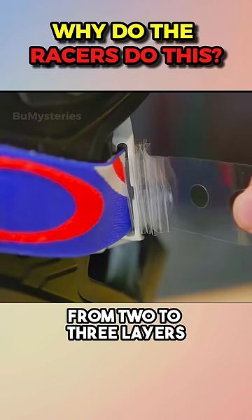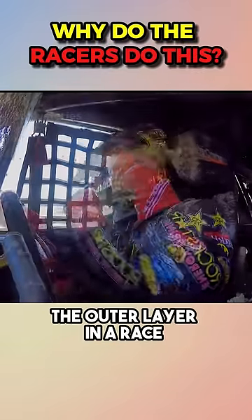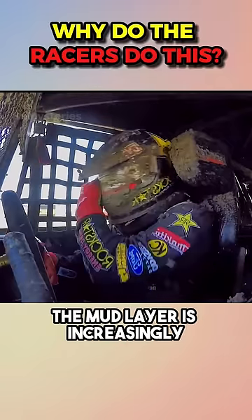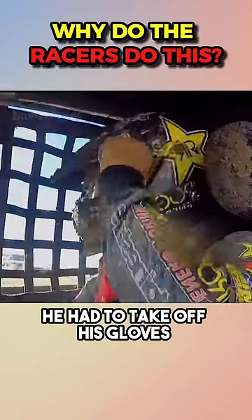These films can be stacked from two to three layers. But a concerning thing happened: the racer couldn't tear off the outer layer in a race. The mud layer was increasingly sticking to the helmet glass. Finally, he had to take off his gloves to tear this film.